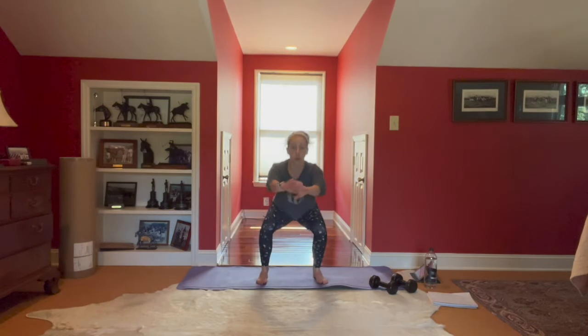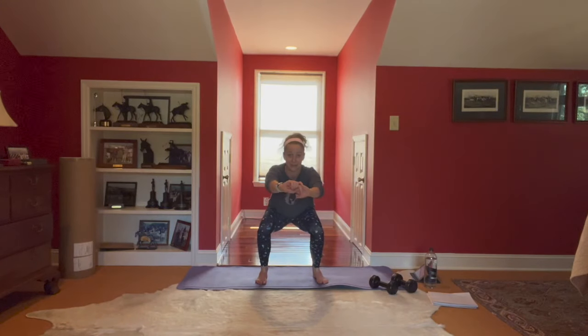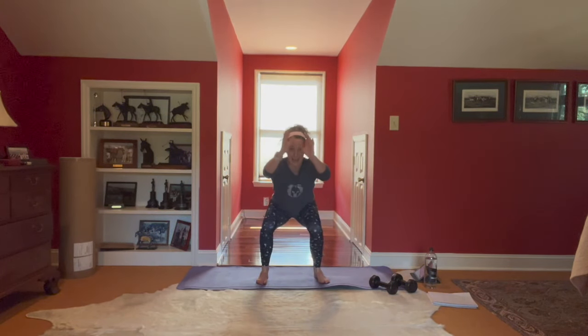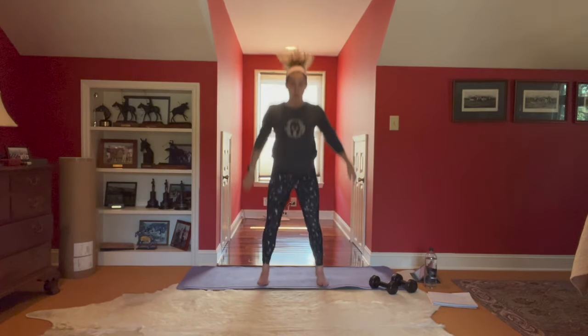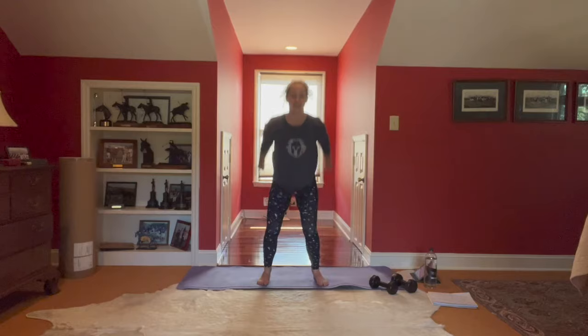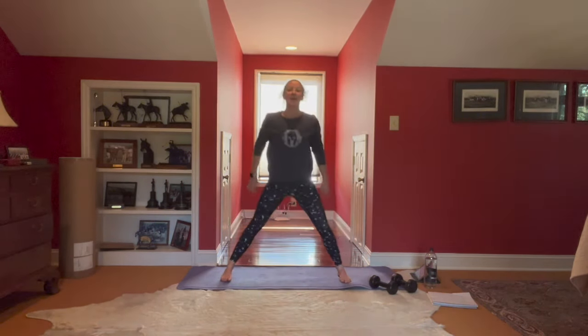Find that squat jump and pause, landing low in that squat. As always, you don't have to jump — you can calf raise it and back down. Here's four, training those mechanics. Three, toes in heels out. Two and one. Hello, quads — nice to have you, sitting back and down.